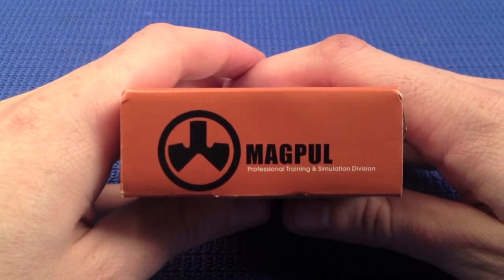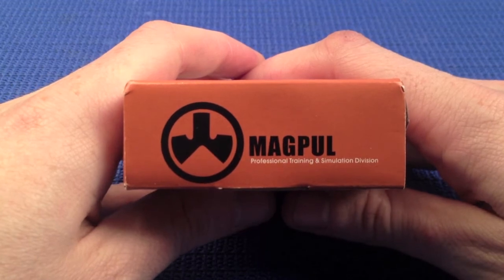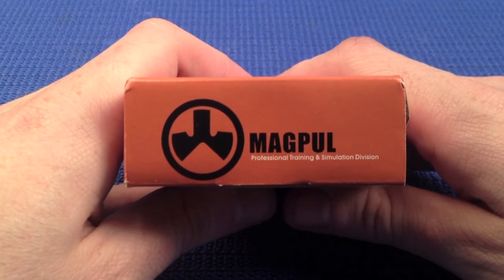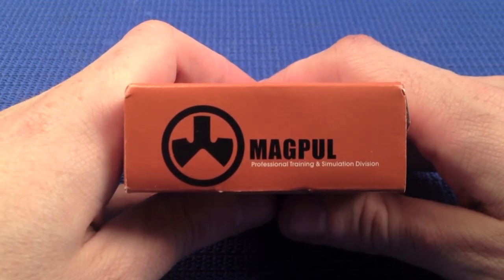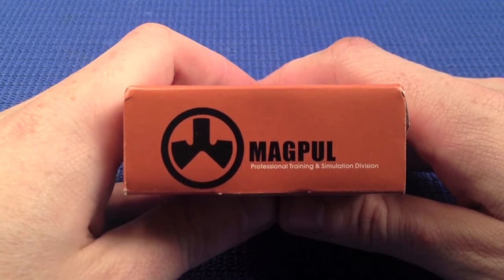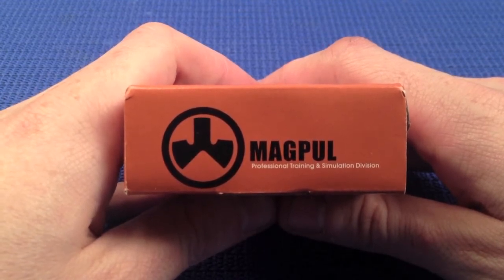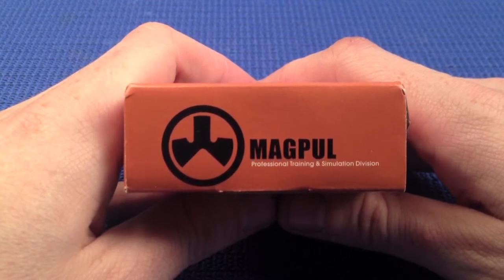What we're going to be doing is reviewing a Magpul item from the PTS, or Professional Training and Simulation Division. What that means is basically PTS, compared to genuine Magpul, is designed for an airsoft market. The difference between genuine and PTS generally is minimal, if not non-existent.